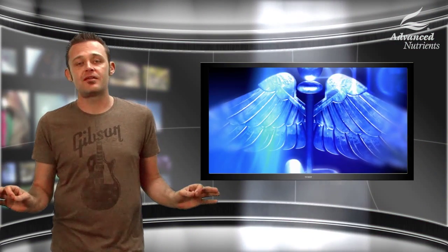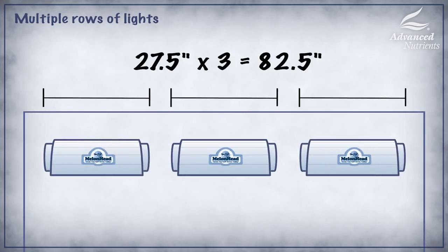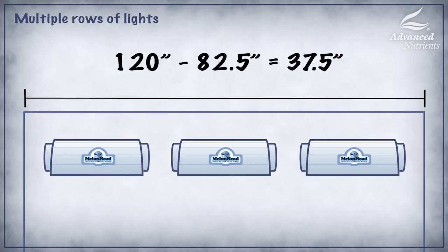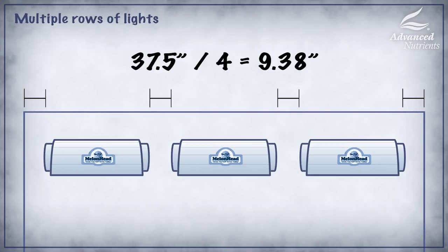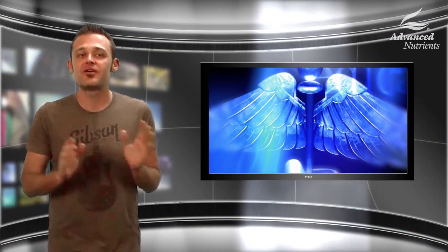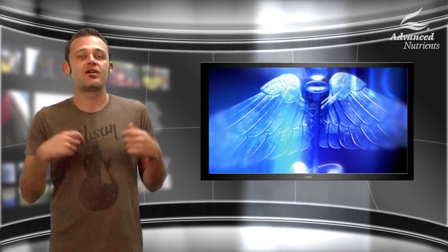I'm going to start by doing the same length calculation I just did in the other room. We're going to take our melon head length times three: 27 and a half inches times three equals 82 and a half inches of overall reflector space. Our canopy is 120 inches long, so we take 120 inches minus 82 and a half inches and we end up with 37 and a half inches left. We divide that by four and arrive at 9.375, or nine and three eighths inches. This is the distance the lights should be spaced apart from each other and the wall. We divided by four because there are more gaps between the lights and the wall due to hanging more lights.